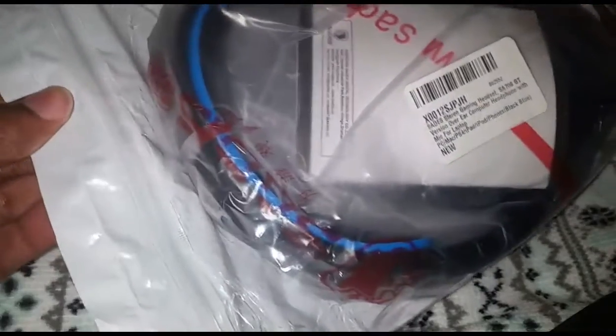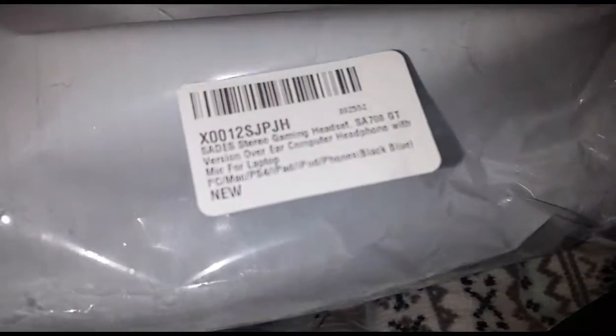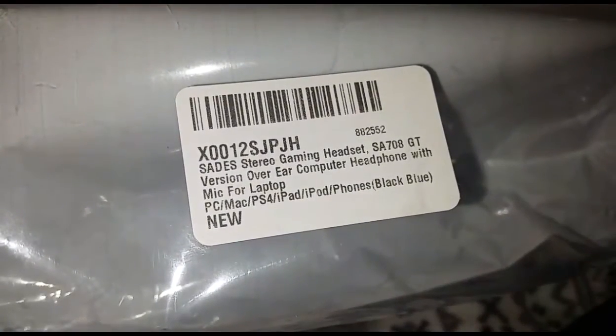Let's open this up and see what we have in the packaging. This is exactly how they came — just in a bubble wrap envelope. I thought this was one of those closures that you can just open and close, but apparently not.